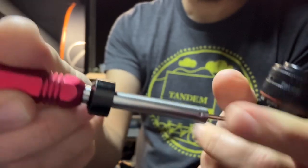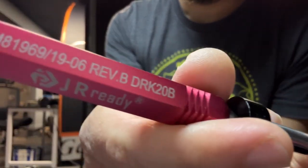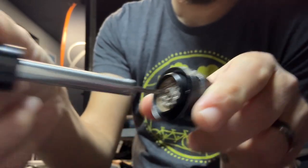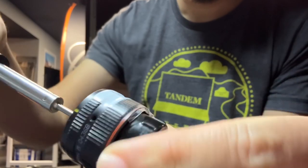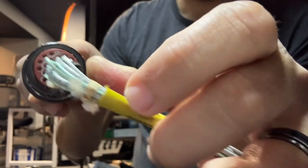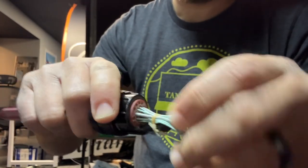So you take this one and you push it into the pin you want to pull out — I'm going to do number two. You push it all the way in and then slide this, and you'll see it come out of the others, and that's it — you pull it right out.